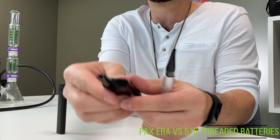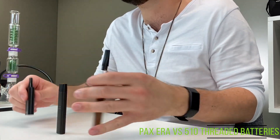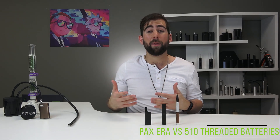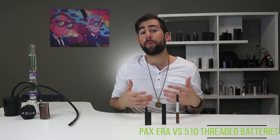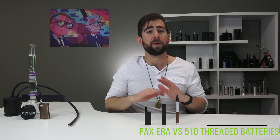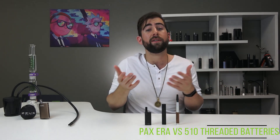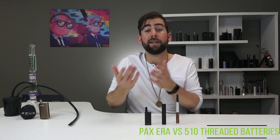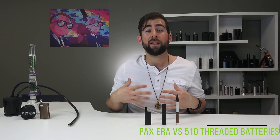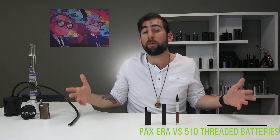The biggest downside in terms of convenience for the PAX Era, in my opinion, is how available the cartridges are. For some places it's great — not a problem, lots of choice. For others, there may be licensed producers that don't carry PAX Era pods, or they do but not the ones you like. From the research I've done, 510 threaded cartridges seem to be more readily available from a larger number of producers.